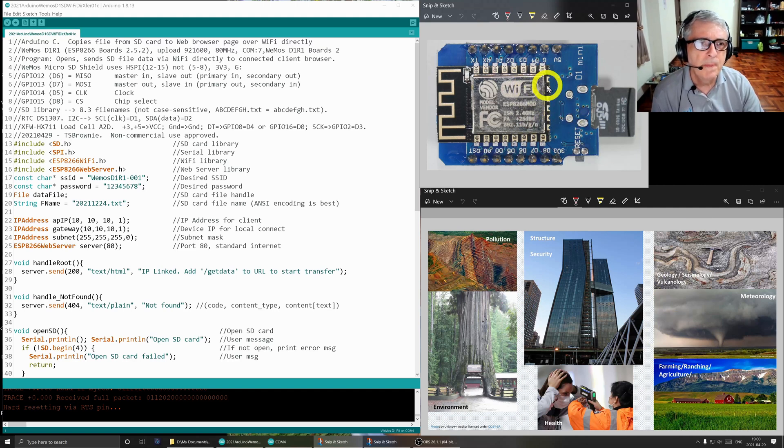The hardware we're using is just this Wemos D1 with an SD card and real-time clock shield attached to it, and that's pretty much it. Let's look at the software — we'll do an example of how it operates and get moving.